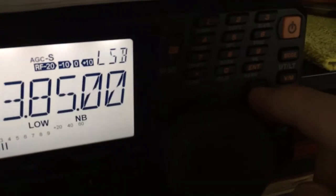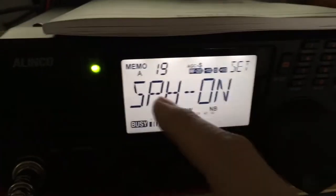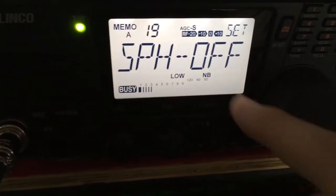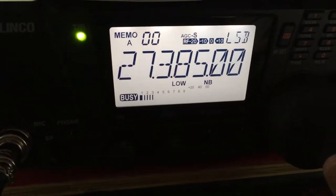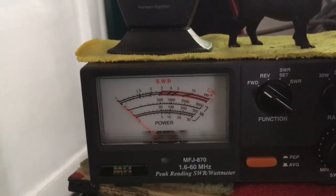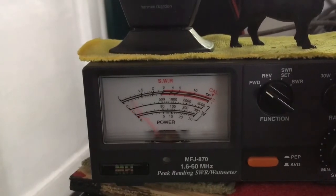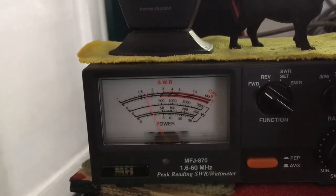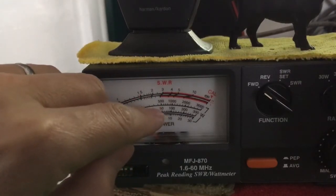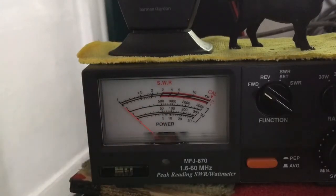Now go back in here. Hold function. It's going to take you to the last place you were. We're going to go SPH off. Hold function, we're back out. Same frequency, test this again. You see it's barely hanging by 40 — it's floating between 30 and 40 watts with SPH off.